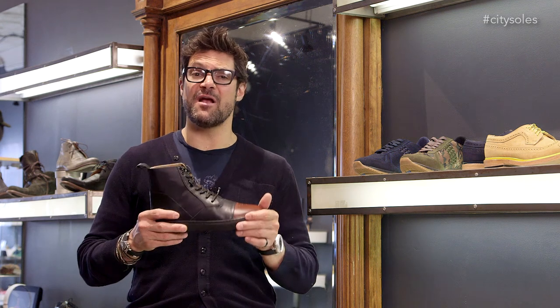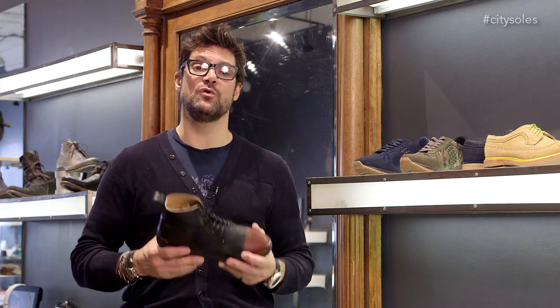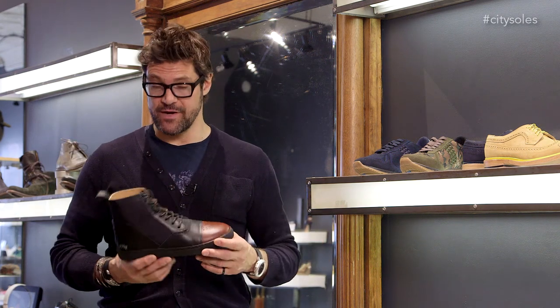These run true to size. I'm an American 11 and I got a 44 in them, which is the equation. If you're an American 9, you get a 42; if you're a 10, you get a 43. If you're in between sizes, I'd size up a half size — so if you're a 10 and a half, I'd go with the 44 in these.